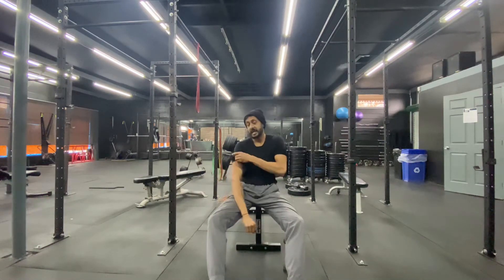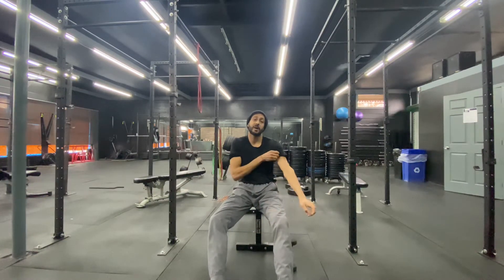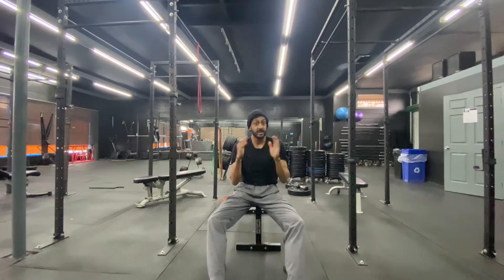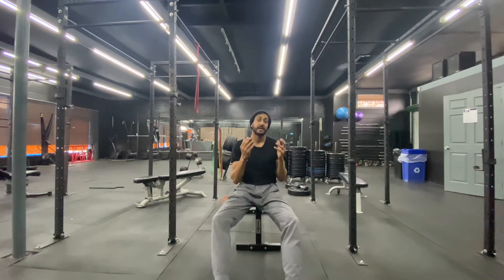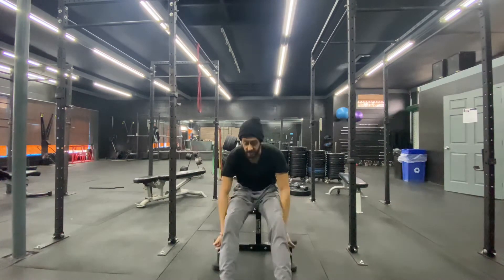You can do any bicep variation you want. I really like what is called the perfect curl. It places a massive amount of tension in the bicep through the whole range of motion. The key guidelines to getting the muscle to look the way we want — to make it harder, denser, and grow — are to work the extremes and get the biggest squeeze possible at the top. This is one of my favorite exercises to do that.